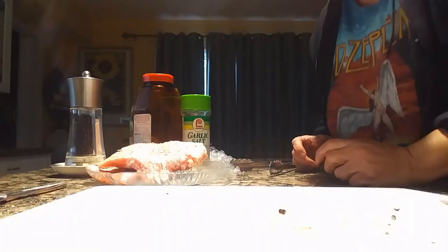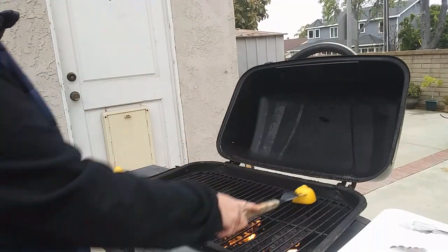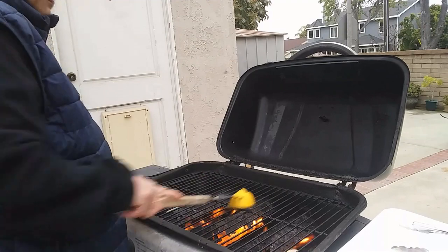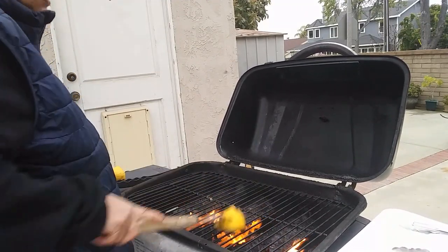Now that I've done the marination of the pork chops, I am going to barbecue it. Right now I'm just cleaning the barbecue — I already brushed it and now I'm just cleaning it. I'm going to be cooking those marinated pork chops. There's only two of us.